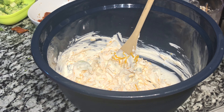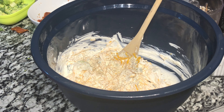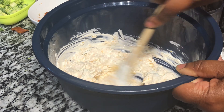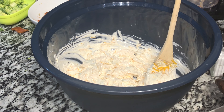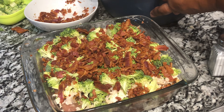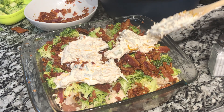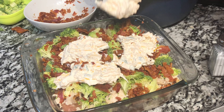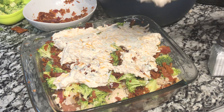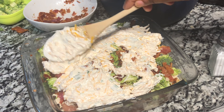Stir everything together and season with some salt, black pepper, and a little garlic powder. You can leave the salt out since the cheese and bacon already have plenty of salt. Now spread this sour cream topping generously over the entire top of the casserole, using the back of your spoon to spread it all across the dish.